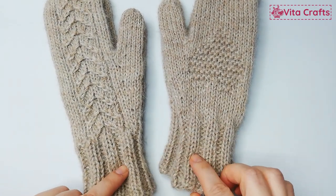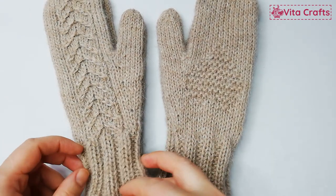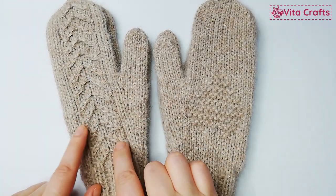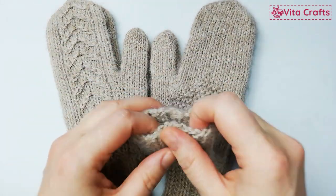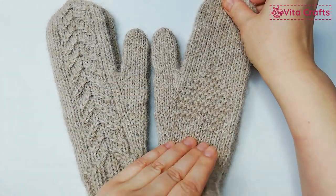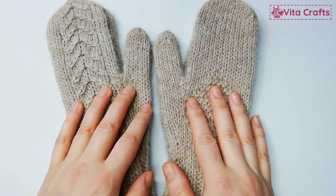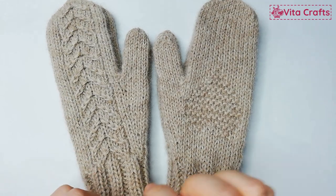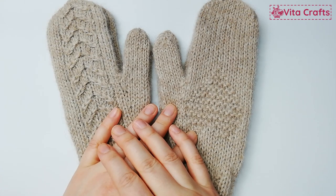For experienced users, I'll give a quick review of how I made it. For beginners, I will show the pattern in detail. I used my favorite magic loop method with three and a half millimeter needles. For these mittens I used wonderful 100% alpaca yarn from Drops, working with two strands. You will need no more than one 50-gram skein of this yarn.